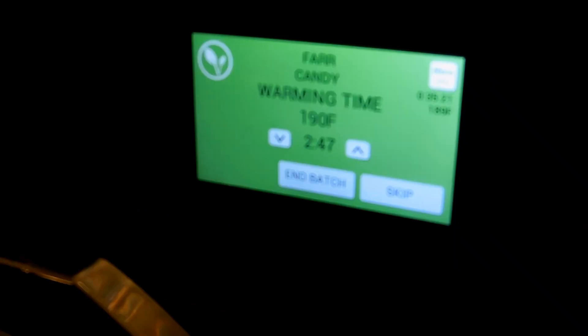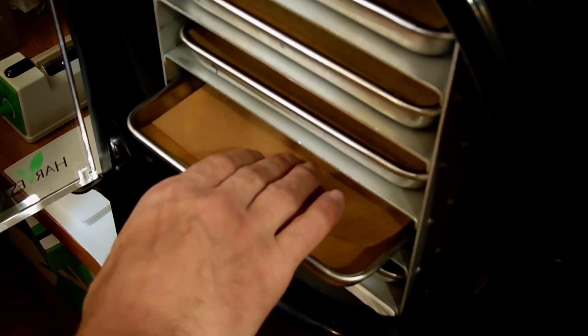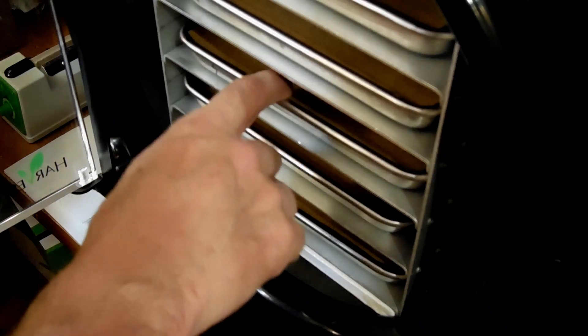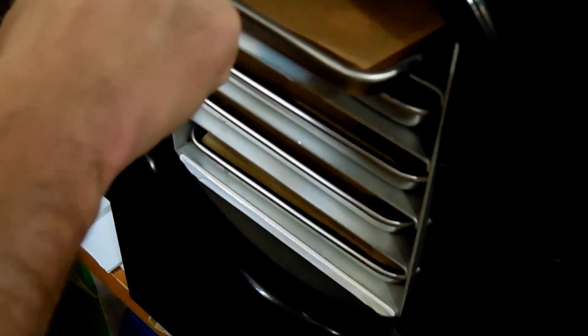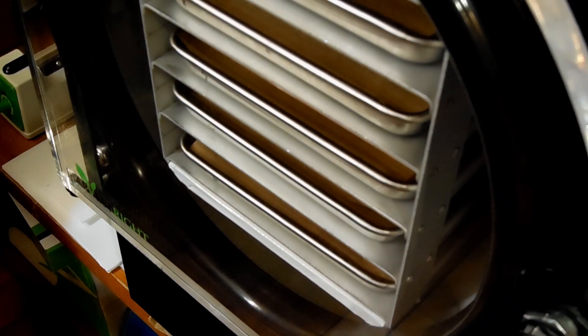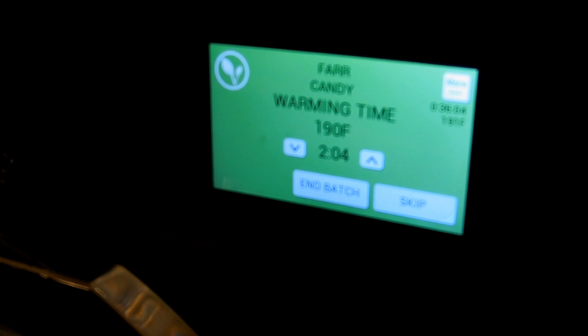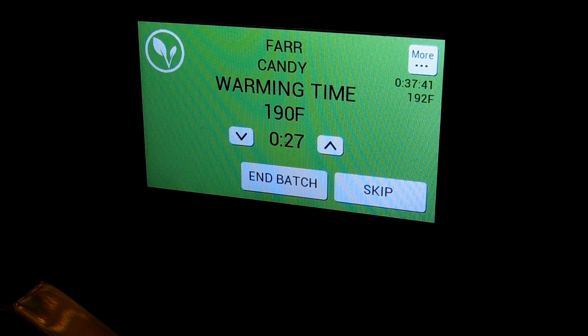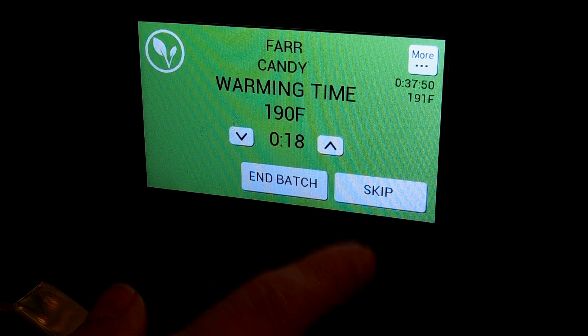We're down to just under three minutes, so I'm opening this up to squeeze a few of those candies and see what they're like. Tootsie rolls — they are soft, and man, that is hot! Lemon heads are a little hard yet. Red hots — soft. Bit of honeys — soft. Star brights are a little soft. We're at 30 seconds left. It looks like you can arrow down and up on the warming time and even skip it, but I'll let it finish.